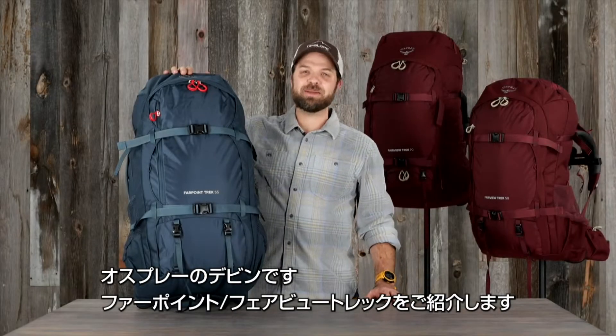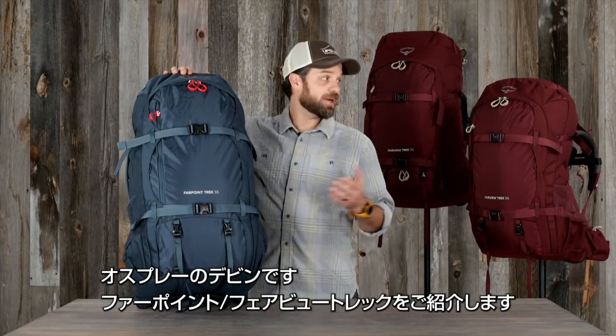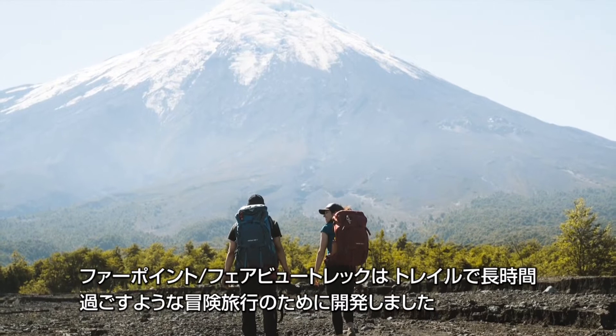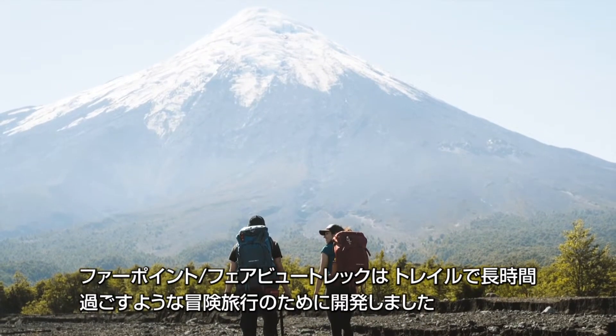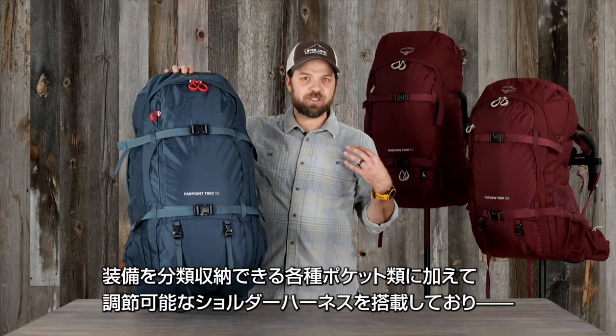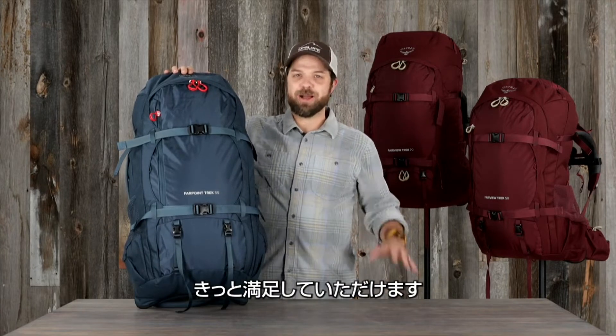Hi, I'm Devin with Osprey and today I'm here to talk to you about the updated Far Point and Fairview Trek packs. These packs are built with purpose for adventure travel that involves extended time on the trail. With smart organization to help you find your gear more easily and adjustable suspension for the perfect fit, there's no better option.